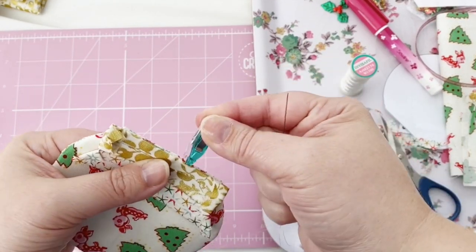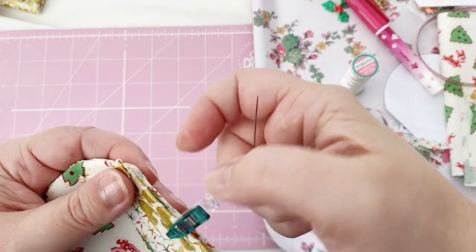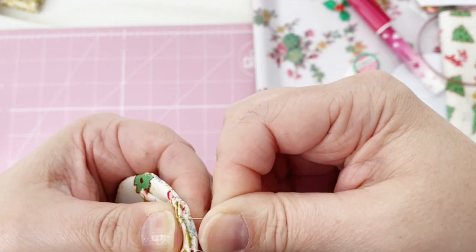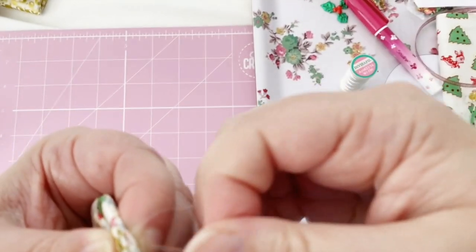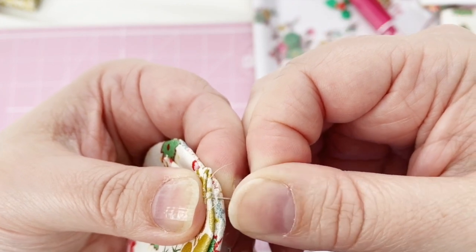It helps if you have clips to hold it in place. Then do a whip stitch right along that edge, starting about a quarter of an inch in because the top piece does stick out a little bit from the edge — you'll see that when it's complete.